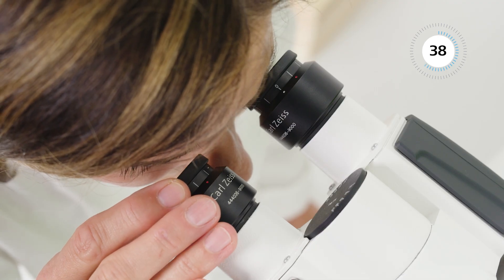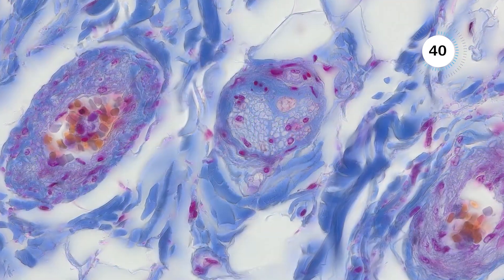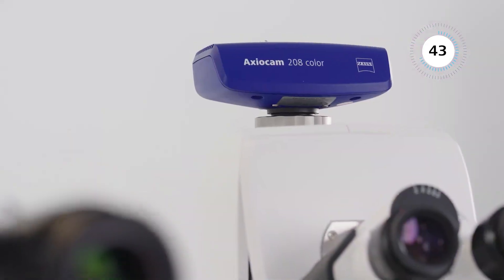Axiocom 208 provides 4K resolution and high-quality images for documentation of your clinical findings.